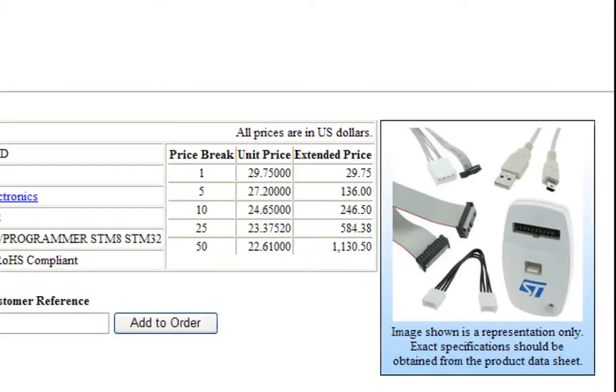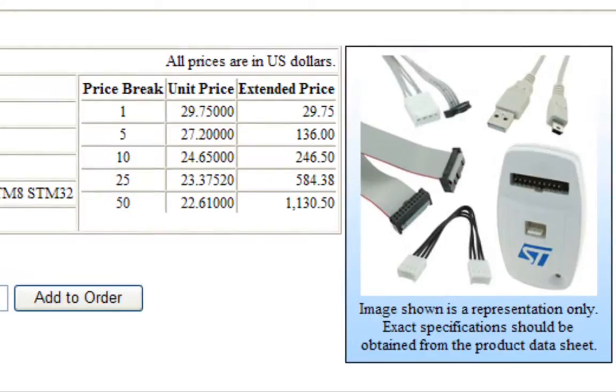As you probably know, the ST-Link V2 is a very versatile debugger as well as programmer for the 32-bit STM32 family as well as the 8-bit STM8 family. It's compatible with a wide range of toolchains including IAR, Keil, and others. It's very low cost, less than $30 through distribution, and readily available.